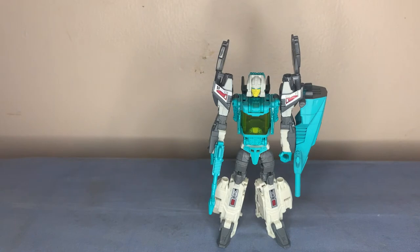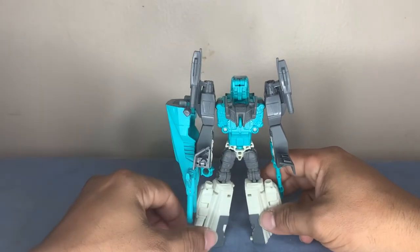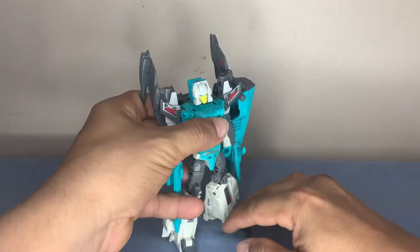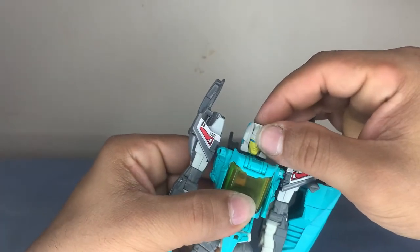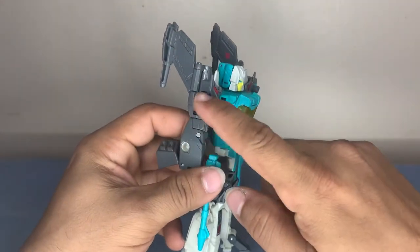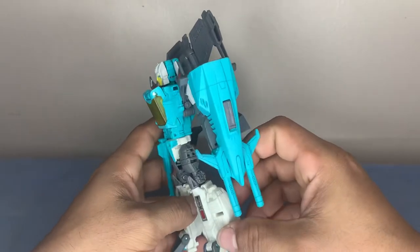Check it out guys — Brainstorm! Very nice. Let's give him a quick spin. Love the detail in the back, very nice. The color combination is good; it's well balanced. Maybe I'd like to see a little more blue on the arms and wings, and maybe a bit more blue instead of the flat gray white. Still well balanced — just a thought.